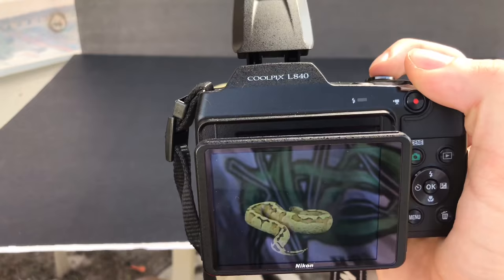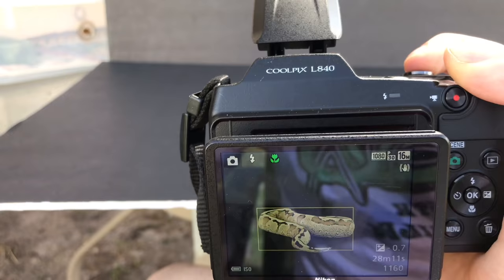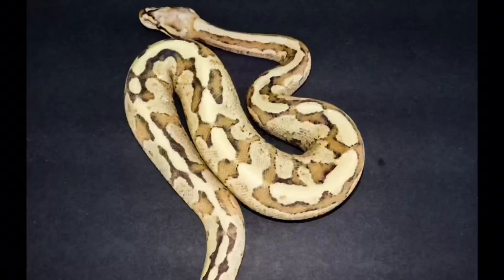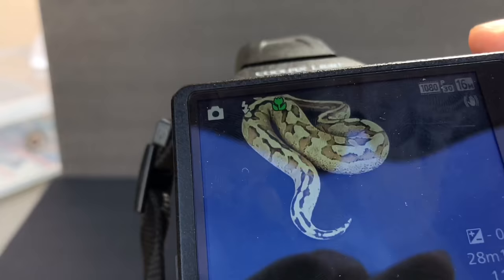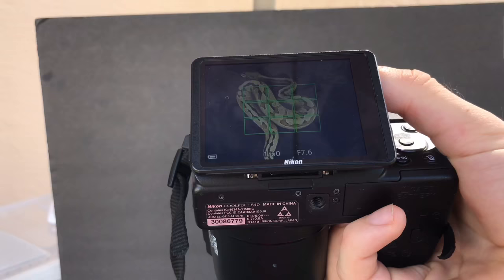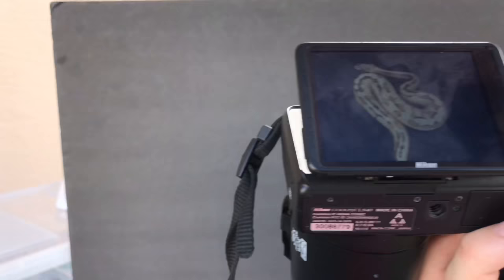As you guys can see, I see everything through the flip screen and through the screen I make my imagination work and do its magic. I move the camera wherever I want it to be — from the top, from the sides, if I want the head of the snake in the picture or the tail. I focus on whatever is on my mind or whatever idea I have, and after I take the pictures, I keep everything as natural as possible.